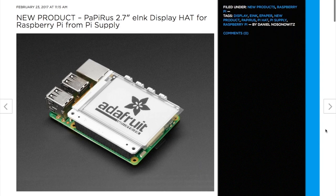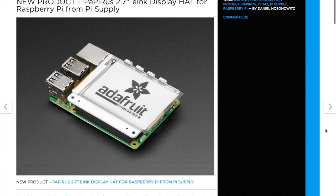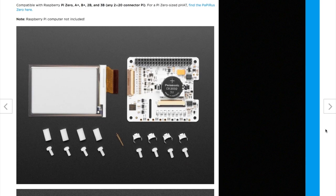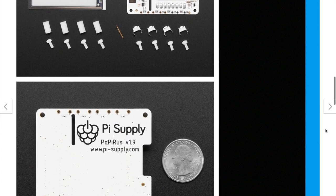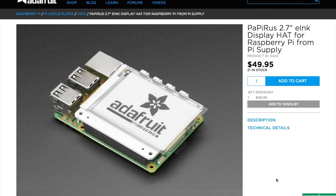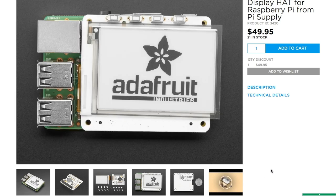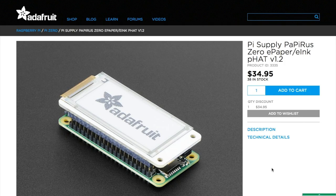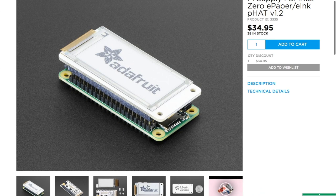Now for a few tools and tips. Adafruit is now stocking a 2.7-inch e-ink display for Raspberry Pi called the Papyrus 2.7. It's a Pi hat that fits right onto most Raspberry Pi boards. It's $50, which isn't cheap, but it's ultra-low power, retains images and text even when the power is off, readable in daylight, and includes four buttons. I'm a sucker for weird displays. They also stock a super small one that fits right onto a Pi Zero or Zero W for $35.